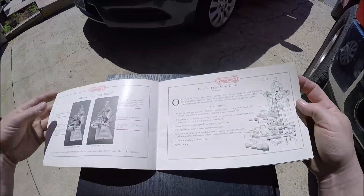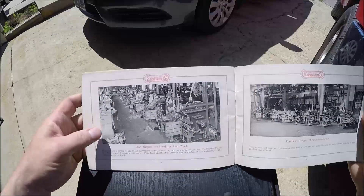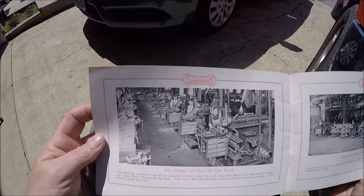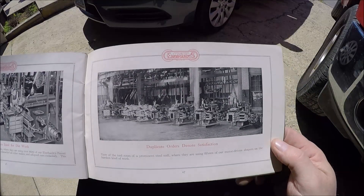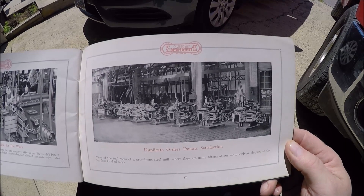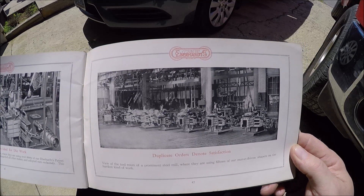I know I'm going through this fast — let me find a couple cool pictures. Look at that, look at all those shapers lined up on line shafts, everybody working hard. And there's another one — looks like those are electric because I don't see belts going down to those particular shapers.